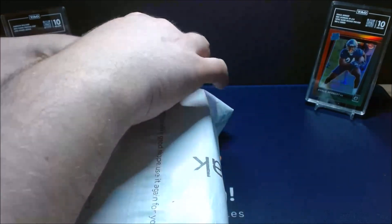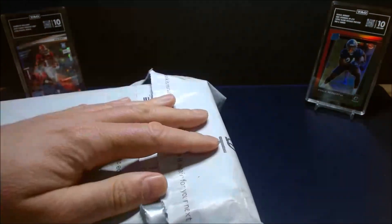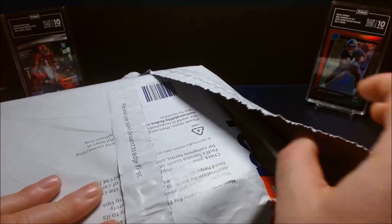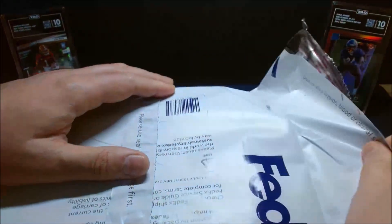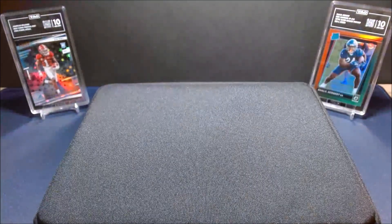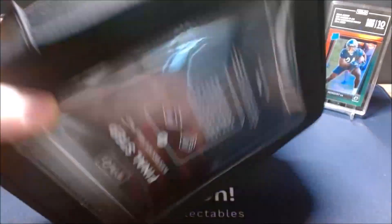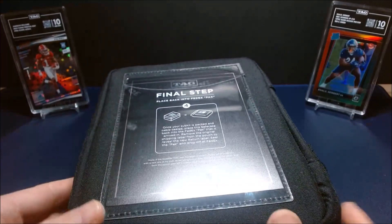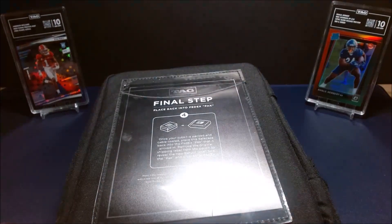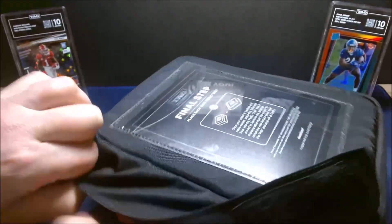In front of me is the sub kit that they send you once you submit your cards — it's kind of a prep kit that includes all the essentials you'll need to send in for grading. With TAG, you send them a list in advance of the cards you're having graded, probably because they want to make sure the cards qualify. They only grade cards of a certain size and thickness, and no patch or relic cards, so they want to confirm they can actually slab and grade them.